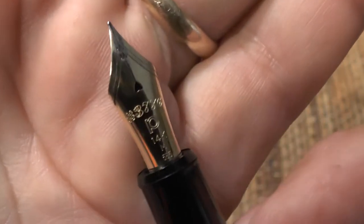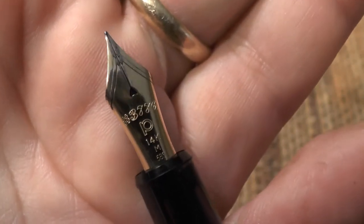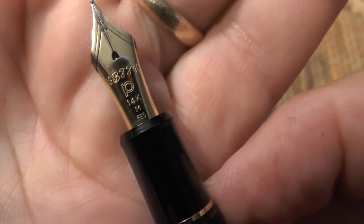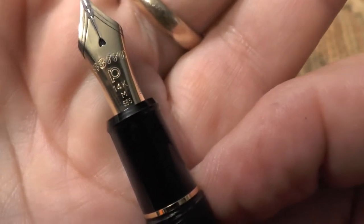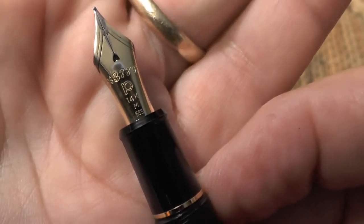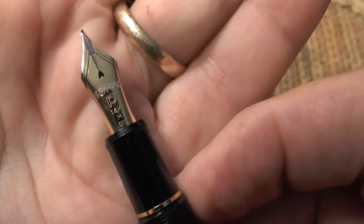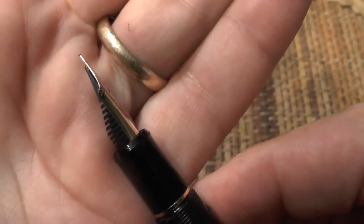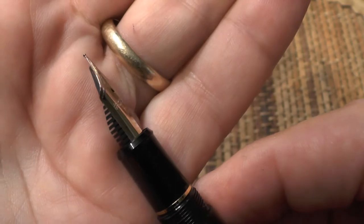Let's look at the nib in particular. It says 3776 at the top, then the Platinum P logo, 14 karat, and this is a medium nib. It's fairly plain, nothing too showy, and it's a very flat nib — that's something a lot of people notice.